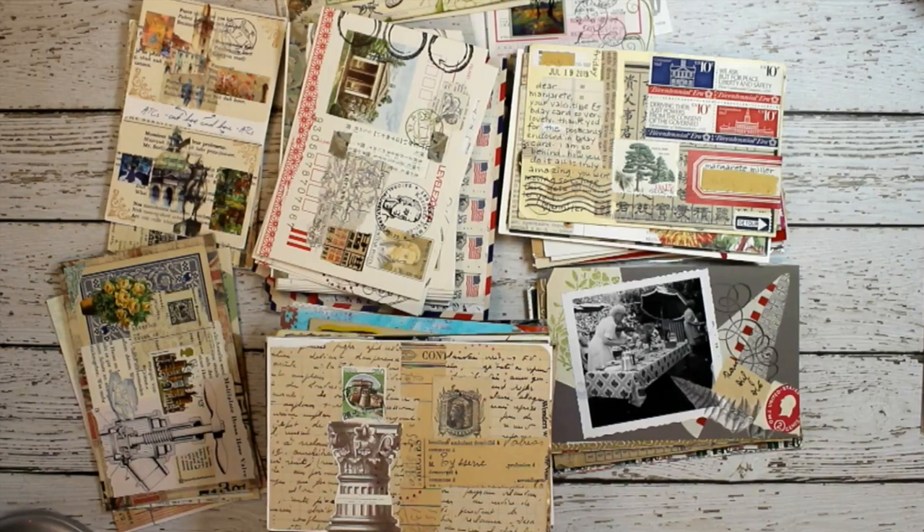Hi everyone, Marguerite here. Today on my desk is a big collection of postcard art — collage art done in a vintage style on postcards that get sent through the mail. These are ones that I have received and some that I have created myself. What I want to do is show you a bunch of examples to give you ideas, to inspire you to create postcards and mail them out and share your art with others.